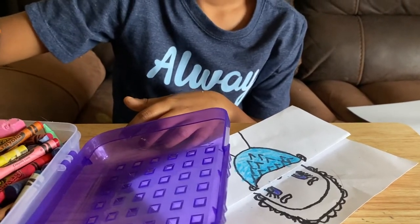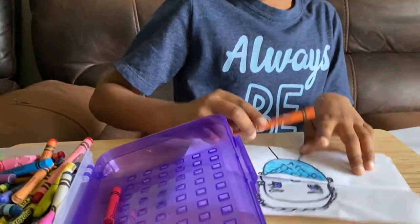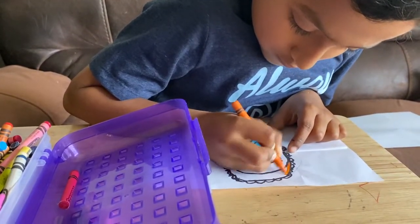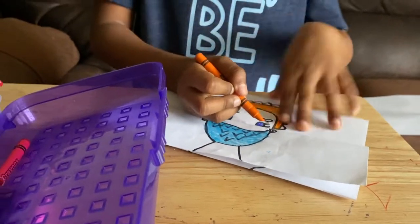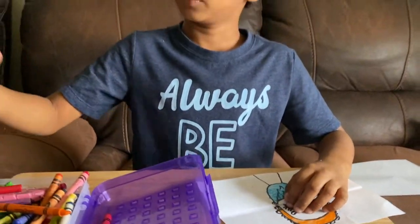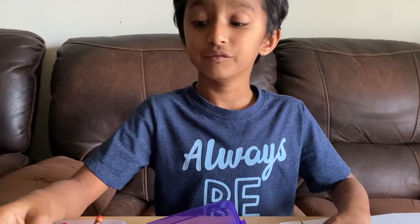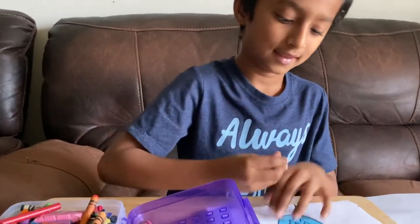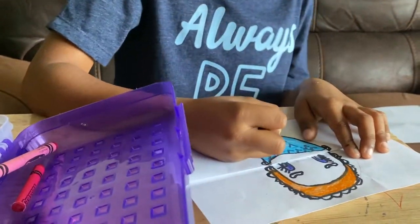The color orange — how do you spell orange? That's right — O, R, A, N, G, E. That's how you spell orange. This is a light orange, by the way. Now I'm going to choose red. How do you spell red? R, E, D. Let's put it in here.